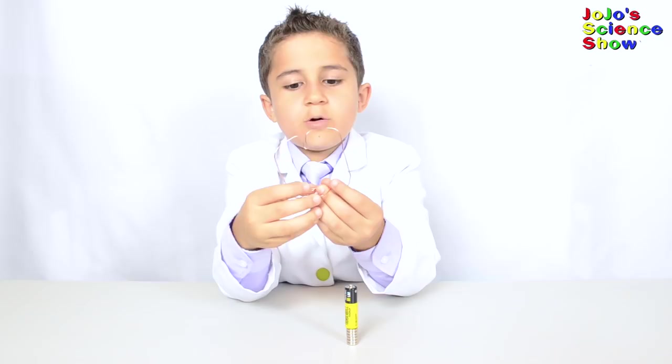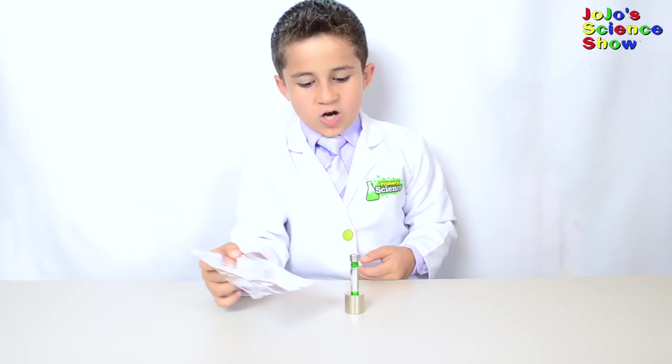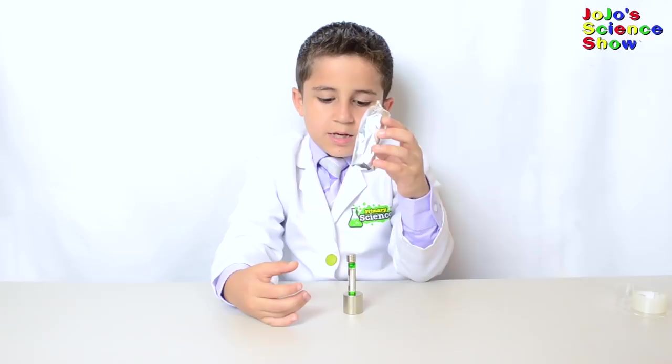You'll need aluminum foil, a battery, three button magnets on top, and on the other side, a big magnet. Close up one end like this. This is another homopolar motor.